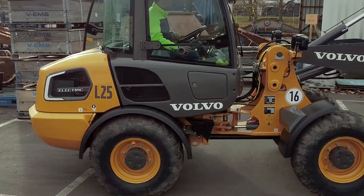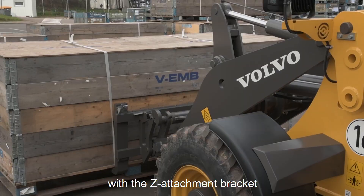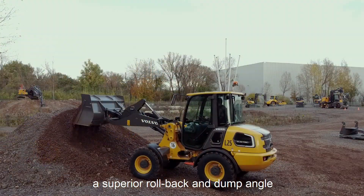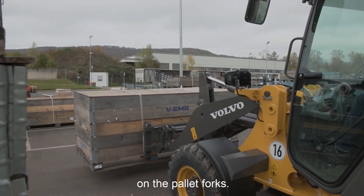Our L25 Electric is equipped with the well-known set bar with the set attachment bracket and the integrated quick coupler. With that we provide high breakout forces, a superior rollback and dump angle, and excellent parallel movement on pallet forks.